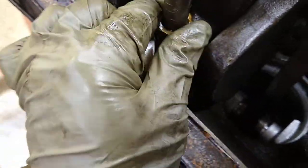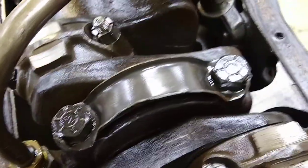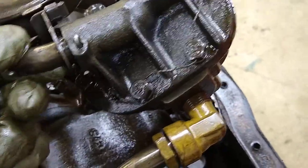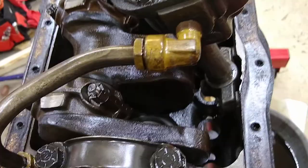You just want to loosen this up, which I've already done — just back it out carefully. The pickup is just held on with a cotter pin. I didn't take that off yet, but you pull this out and you'll be able to get the pickup out. I didn't loosen this; I didn't really need to.